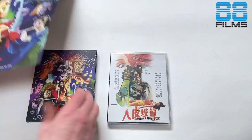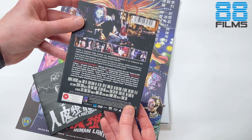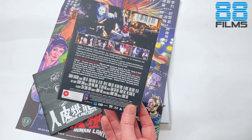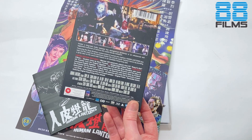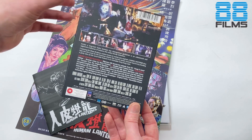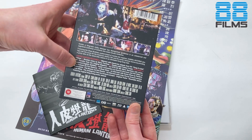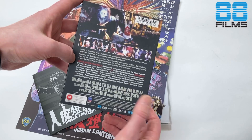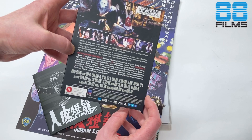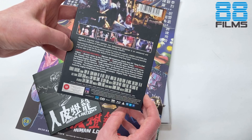And on-disc extras — I think we have quite a bit this time around. You're getting a commentary by Kenneth Bronson and Phil Gillan from the Podcast on Fire Network — shout out to those guys, they always do a really good job. Check out their podcasts as well. Shaw Story: Interview with Susan Shaw from the Frédéric Ambrosine Library. The Beauty and the Beasts: Interview with Lindy Chu by Arnaud Lanouc. Laura Wing: The Ambiguous Hero, also by Arnaud Lanouc. The original trailer and reversible sleeve. Soundtrack-wise, you just have the Mandarin audio — I don't think we have an English audio track on this particular one.